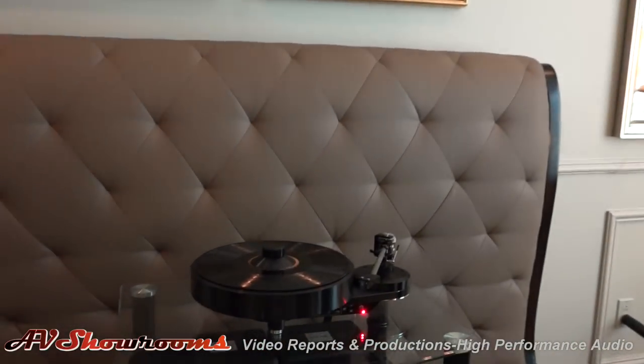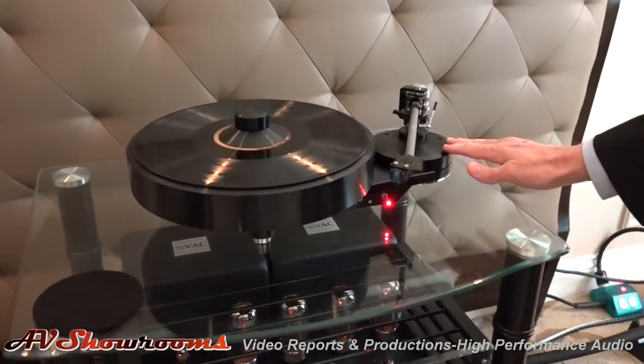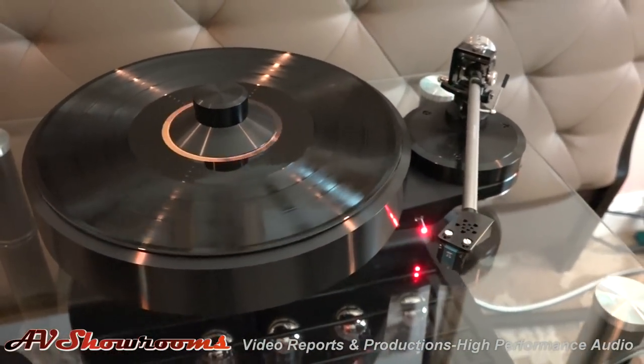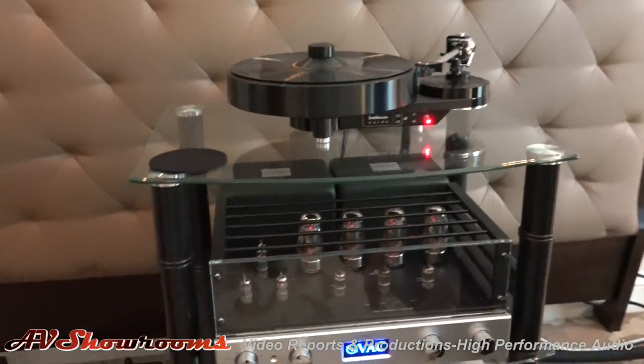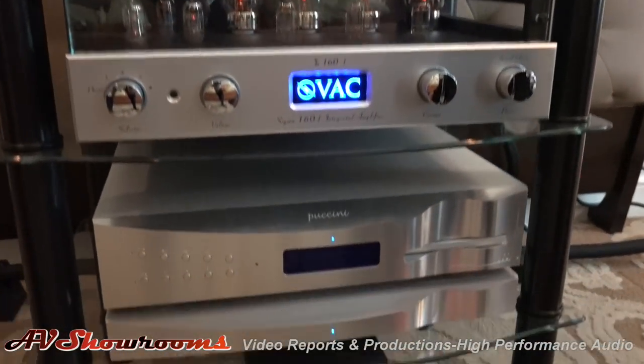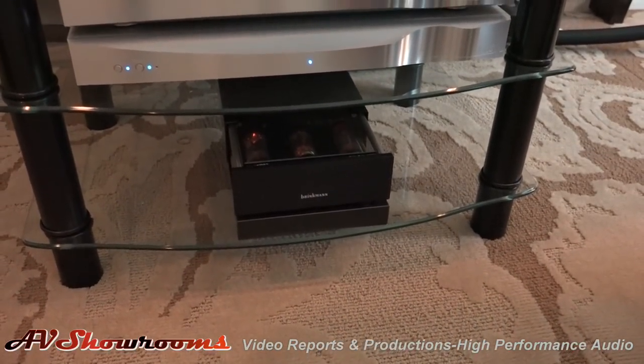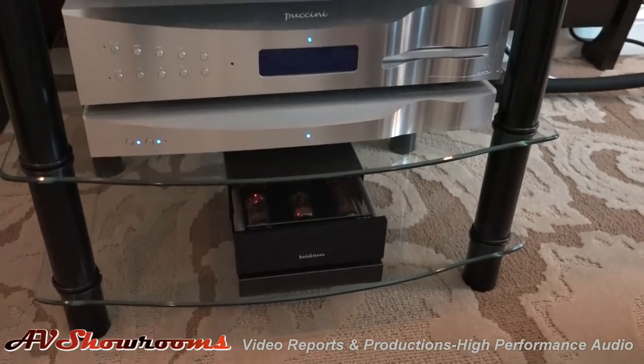It's just a wonderful place to be. Once again, Juniata Anaconda cables, a Brinkman Bardo direct drive turntable with their cartridge. And they have, by the way, for their turntables, a vacuum tube based power supply that will probably surprise many people. Look at that. And then the DCS Puccini as the digital source.